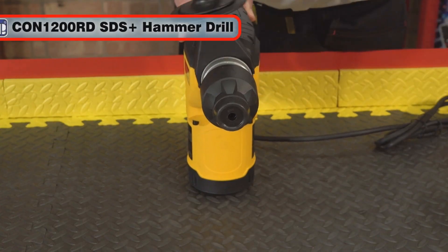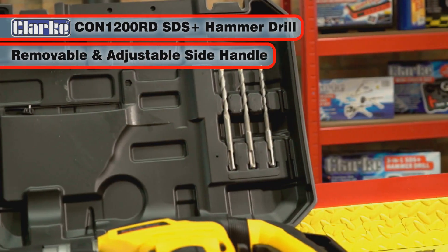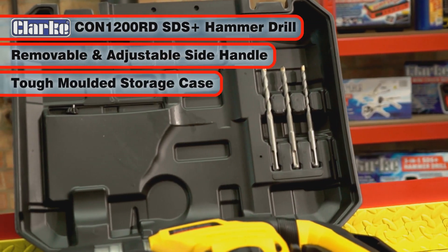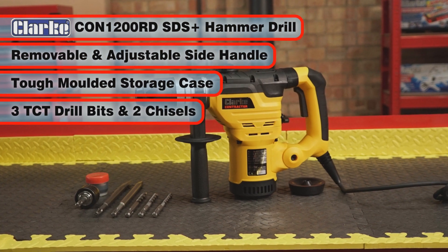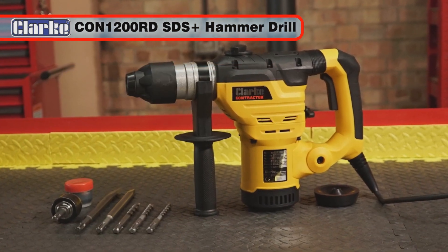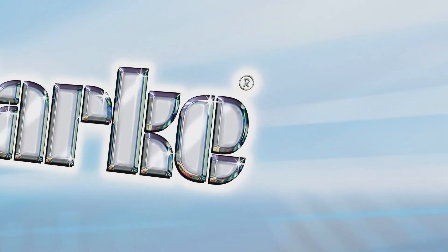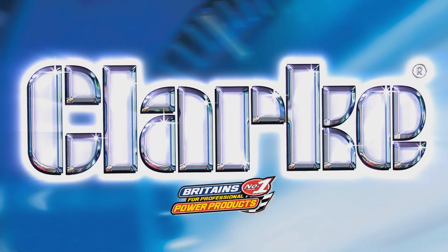The Con 1200RD also includes a removable and adjustable side handle and comes in a tough moulded storage case with 3 TCT drill bits and 2 chisels. It will provide you with many years of reliable service.